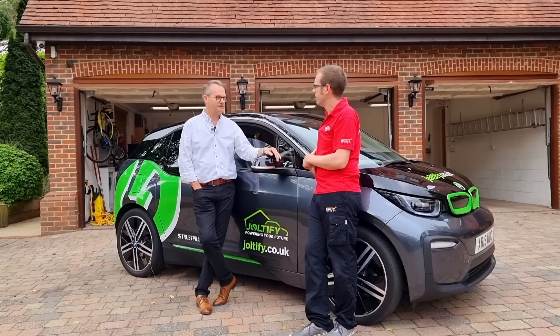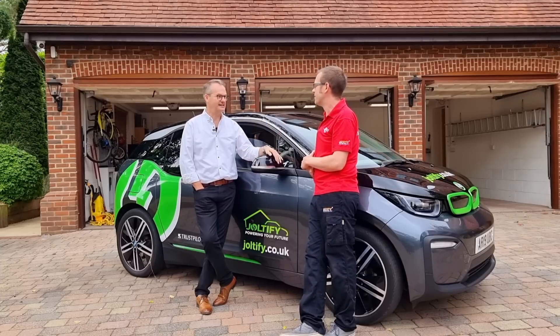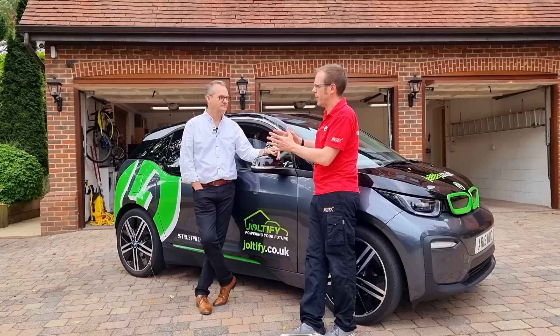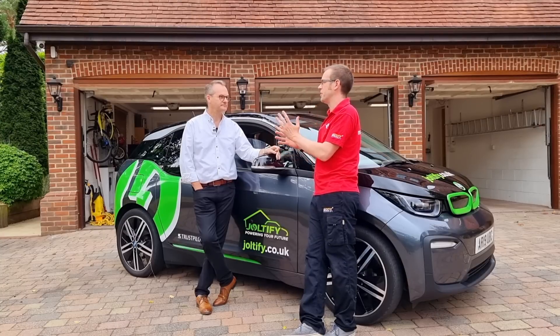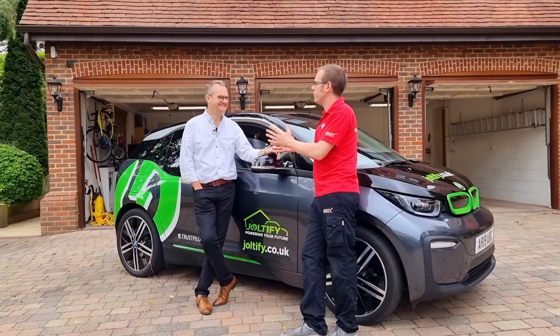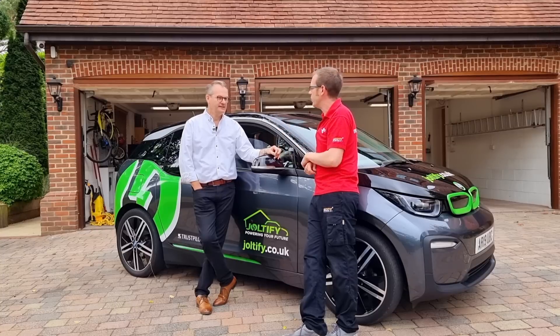What did it mean to you when you heard you'd won the eFix award? Amazing. Absolutely amazing. The biggest challenge in any business is getting awareness of the brand and getting people to know you. We knew that we were good at what we did — we were great at our conversion rates, brilliant at what we did. We've got over 200 five-star reviews on Which? and Trustpilot. But we needed people to know about us, so to win the eFix award as installer of the year was absolutely amazing. And we are exploiting that to the absolute hilt.